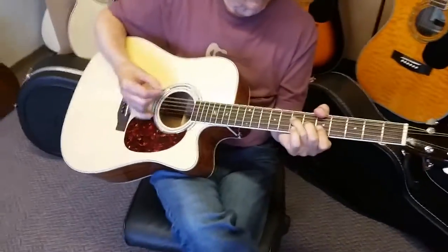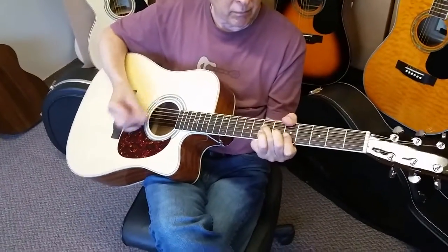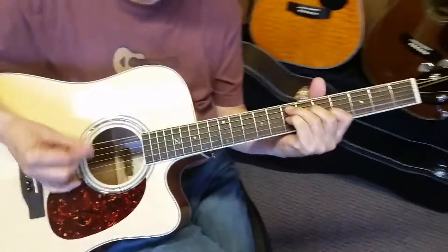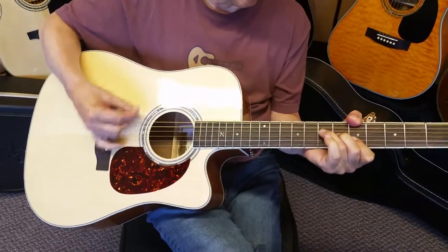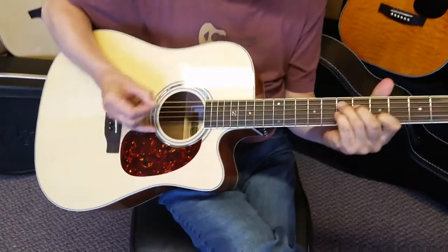The one we have out right now is the full size 50CE. This is the traditional full size dreadnought box — it has the cutaway naturally. This is one of our new 2014s, as you can see. You get a bigger, deeper, richer sound out of the full size guitar. I'll let you listen.